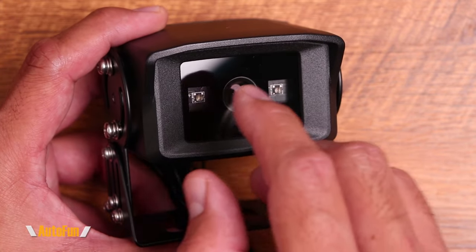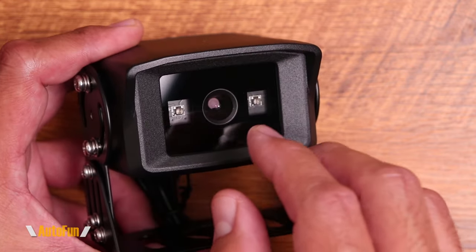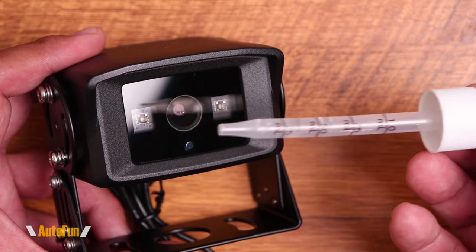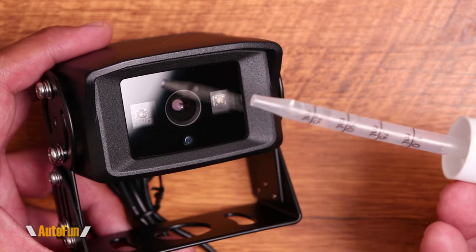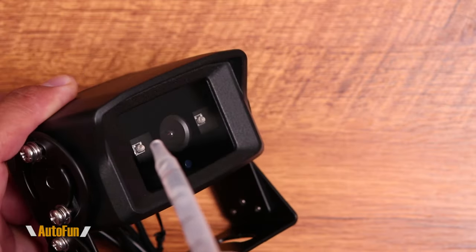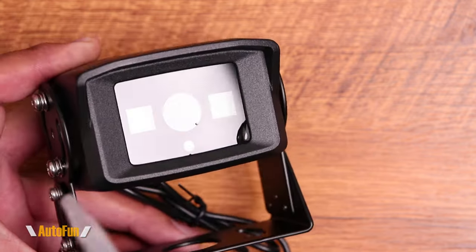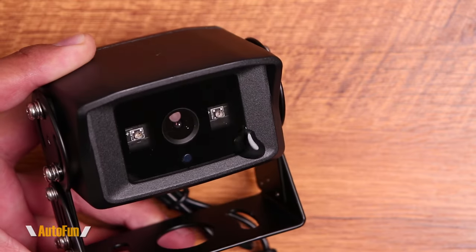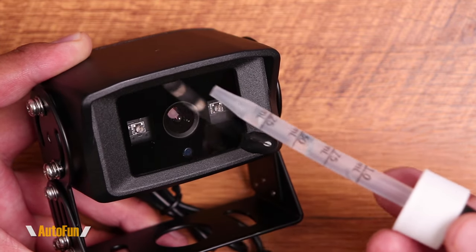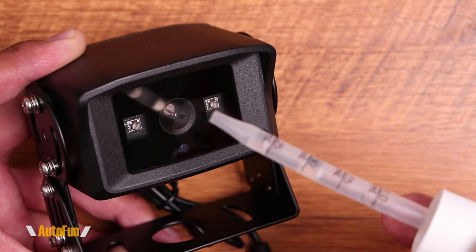The camera is protected by glass, but this is not regular glass — it has been specially treated and is what we call hydrophobic glass. That means it should repel water. I have not tried it so I'm not sure exactly what results to expect, but let's test it out with plain water. Very cool — as you saw, the water drop runs directly away from the glass almost like there's wax on it. This is advantageous because if water gets splashed on the glass, such as when it's raining, it's going to slide off and still provide a clear view of the rear.